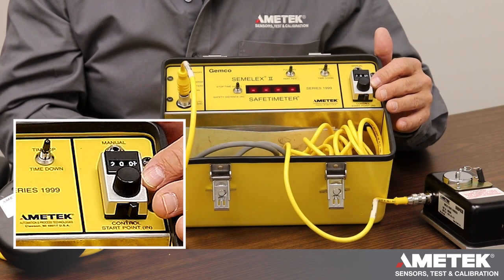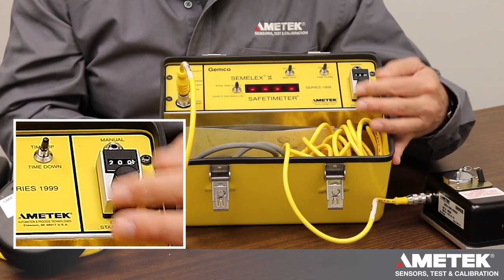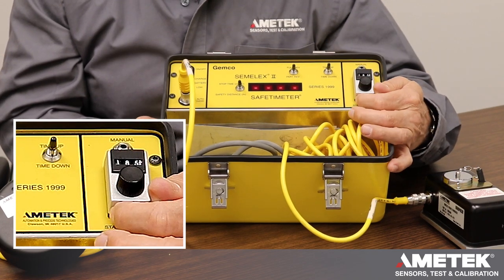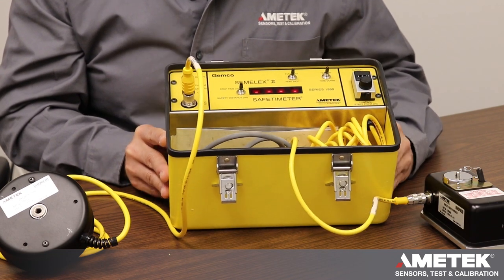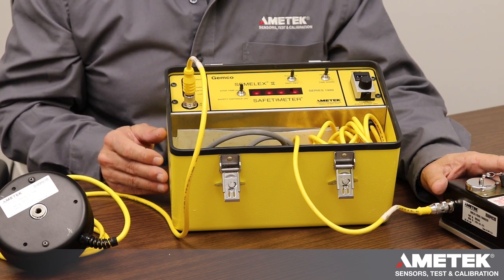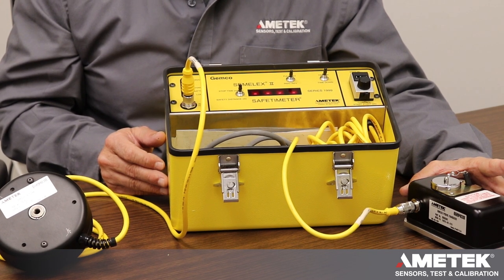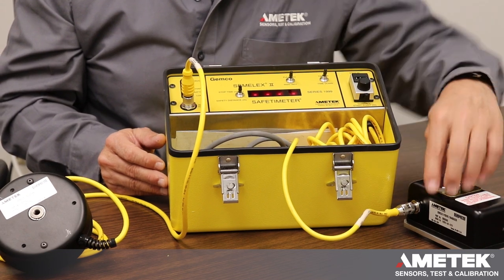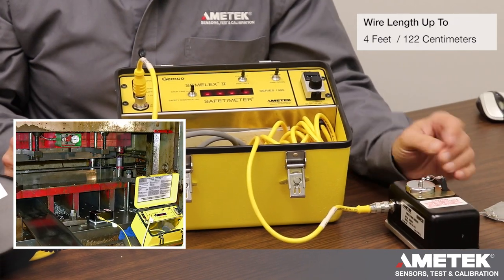The next one is what we call the control start point. It's a dial with a lock, and I can turn it to any number I want — right now it says 18.5 inches, which is where we would initiate a test. Inside the position velocity transducer there's a potentiometer and a tachometer: the potentiometer tells me position and the tachometer tells me speed. This unit sits on a magnetic base so I can attach it to the bed of the press or a stationary part of the machine.